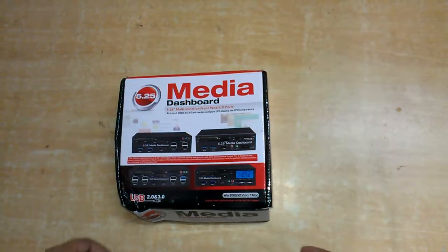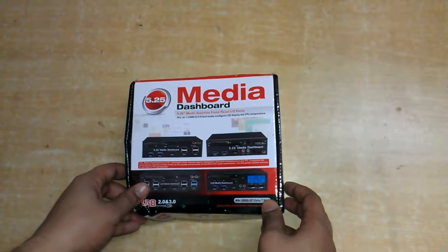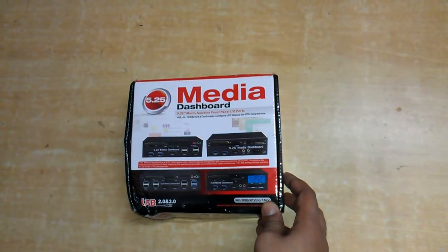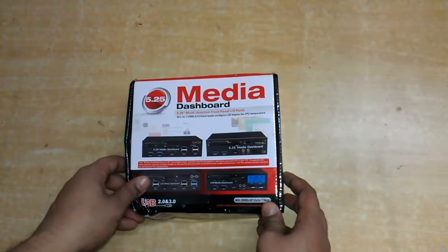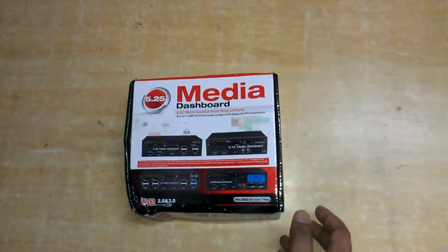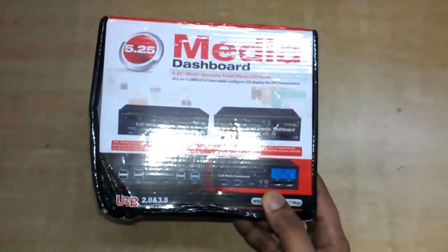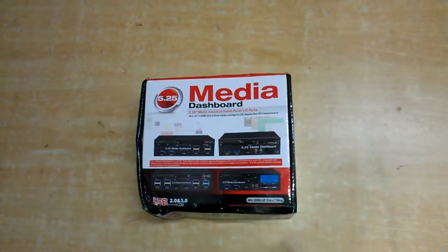Hello friends, I am Akash. Today I came up with a very unique product — this is a multimedia dashboard. It adds multiple USB ports on your PC, since the USB ports on the back of the cabinet are not very useful. So it adds USB ports on the front panel. It uses a 5.25 inch optical drive bay for installation.